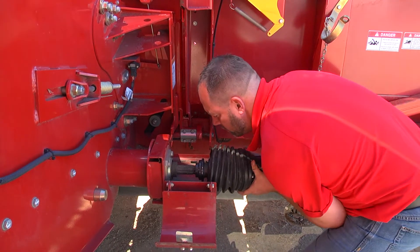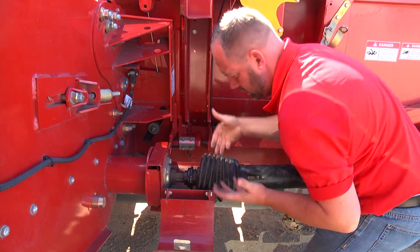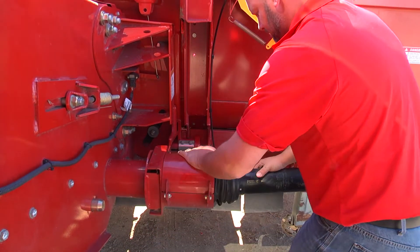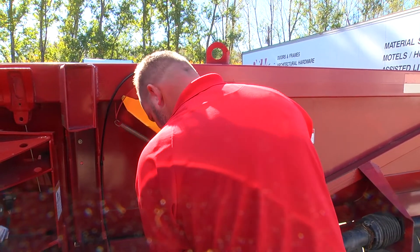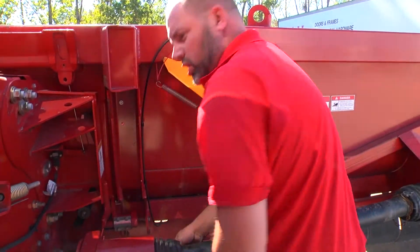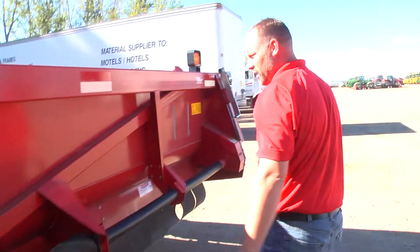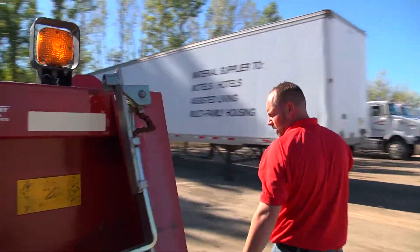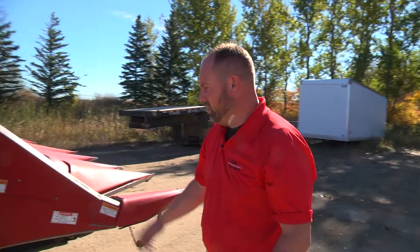You'll always want to make sure you get them nice and greased up or lubed up. You hear that click — it's locked in. Make sure the chains are on. And there we got it. So now we got our corn head hooked up.